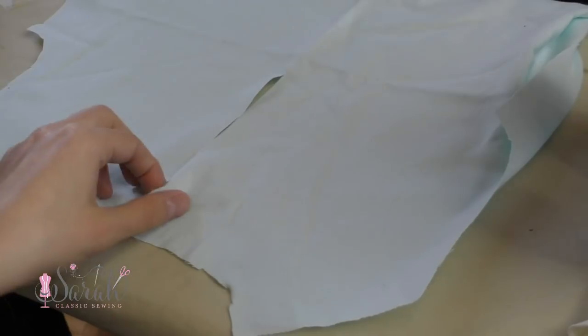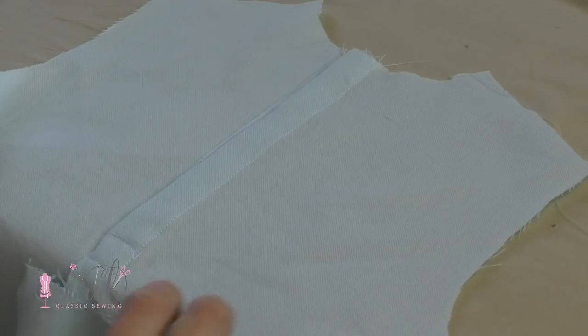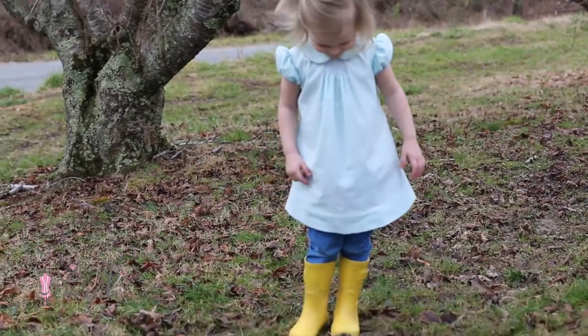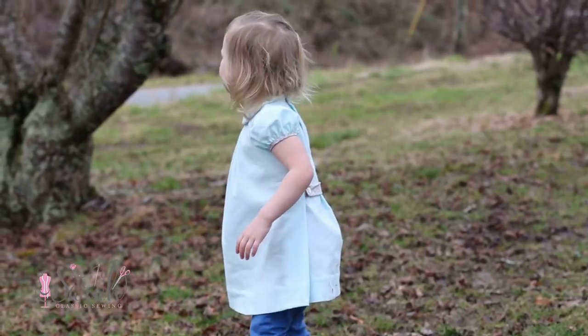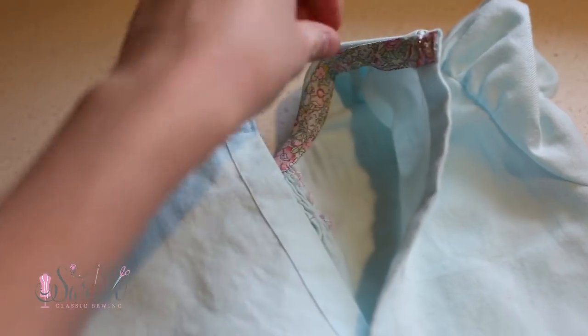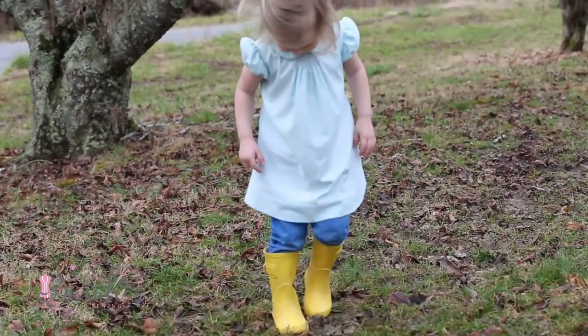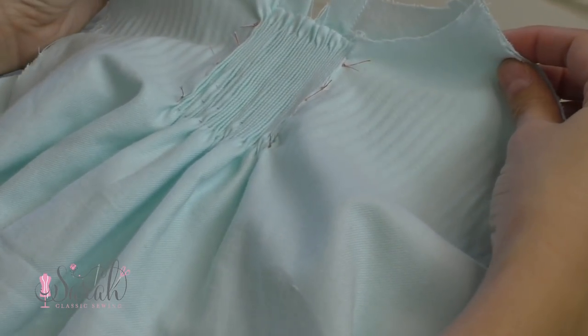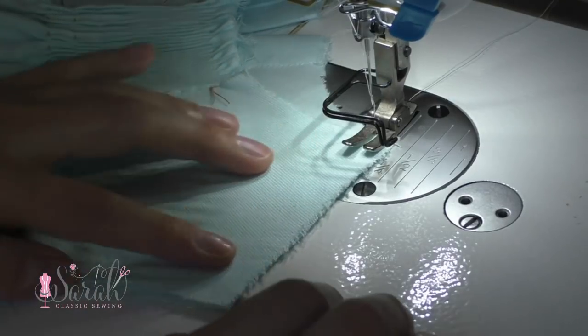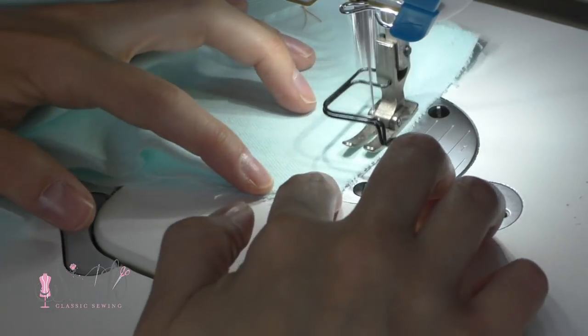I decided to do the folded placket method, and yes, I have a video tutorial that I'll link below. I wanted to do this instead of buttons all the way down since I thought it was a cleaner look for an A-line shape, and it also avoids having to put in 6 buttons down the back. Next, I put the back of the dress wrong sides together with the front so I could join the two at the shoulder seams using French seams. I have a detailed video on how to do French seams that is linked below.